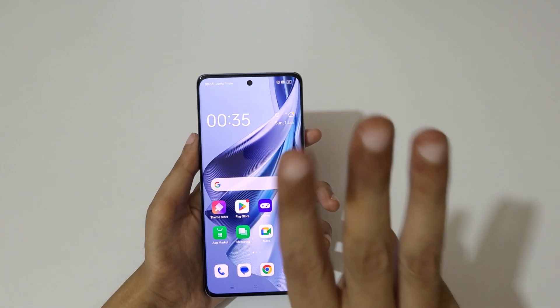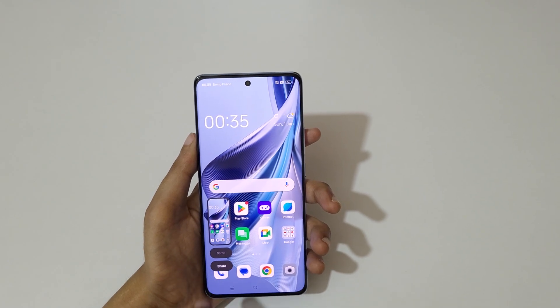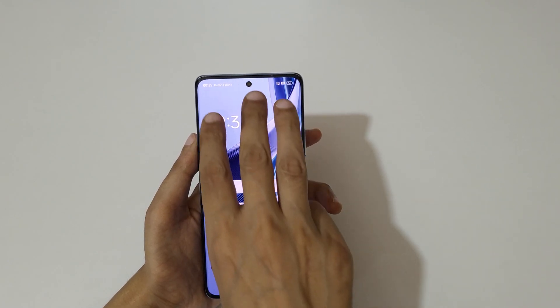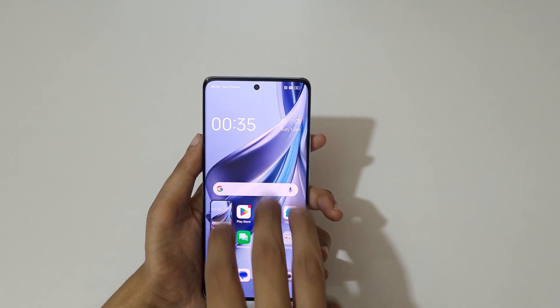The first and really easy method is to swipe down your three fingers like this to take a screenshot. This is to take a scroll-by screenshot and this is to share it. Just swipe down your three fingers like this to take a screenshot really quickly, as you can see.